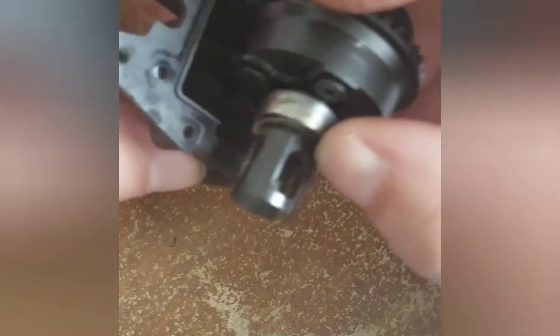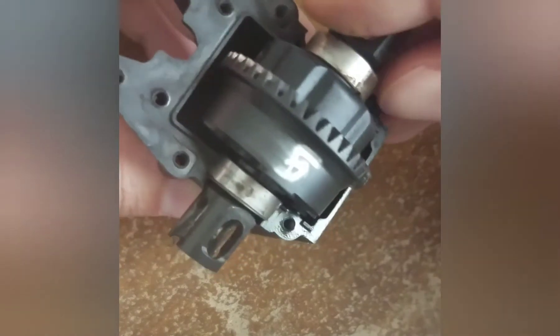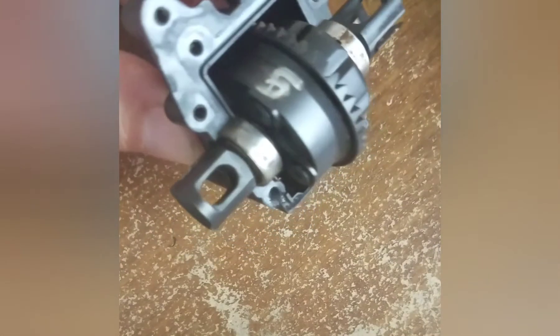You can see there's a little lip in the diff case, so you just press it down in there, and then kind of spin the diff to get the mesh. It does take a little bit, and then push that little shim down in there to make sure that it's seated properly.